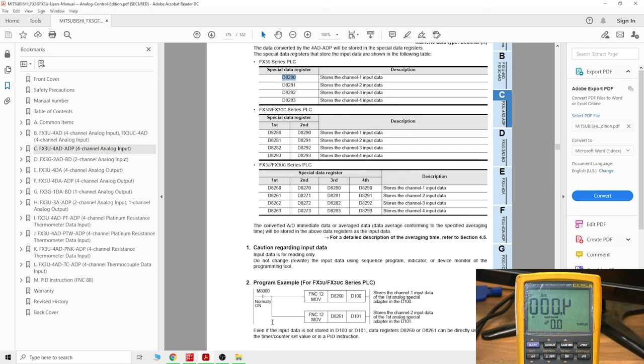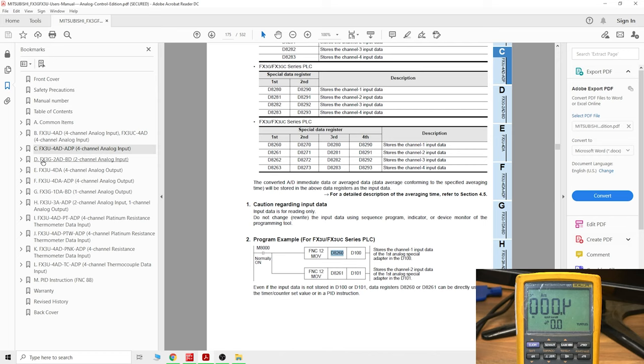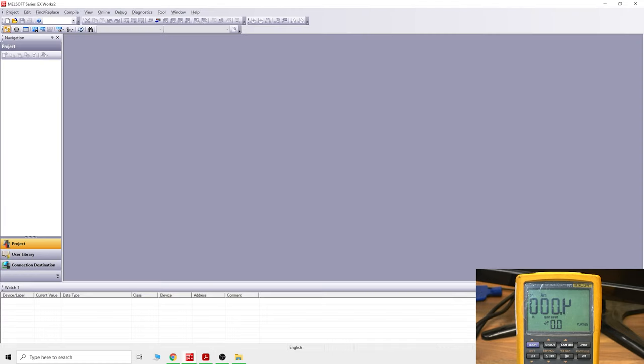The manual provides a small example program showing what you need to get going. You need two data registers — we haven't covered data registers in the PLC training yet, but we'll definitely do that soon. That's part of why this video is made — we're starting analog signal training. That's how you navigate the manual; each card has its own section, so check it out. We'll be checking out all of them as we progress. Let's remove that and get into GX Works 2.